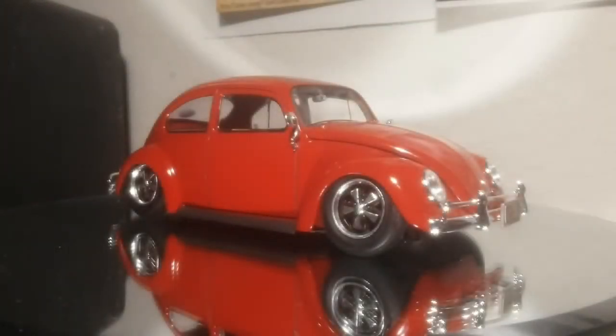Hey, what's going on out there YouTube model community? This is Ryan over here at SeaNoEvil Builds bringing you guys the final on the 66 Tamiya Beetle. I had this thing finished up a while ago, just been busy in day-to-day stuff. This one came out pretty sweet — it's a build for a friend of mine.